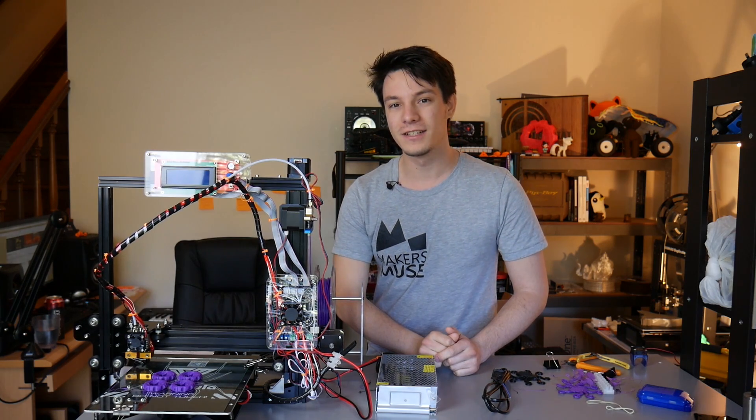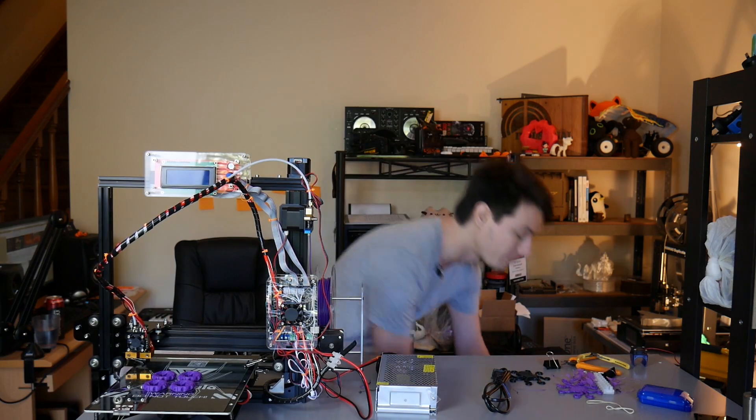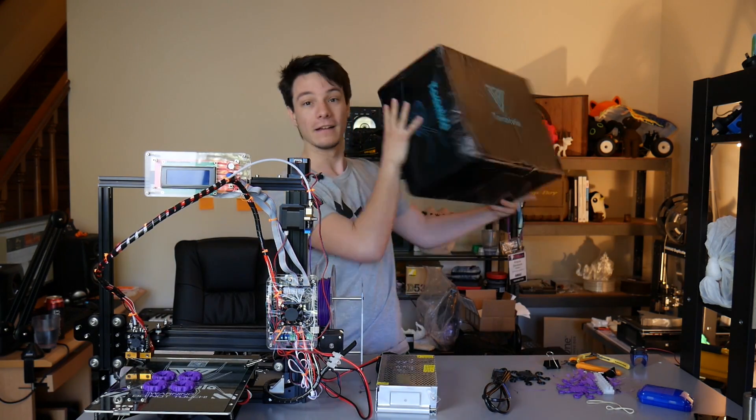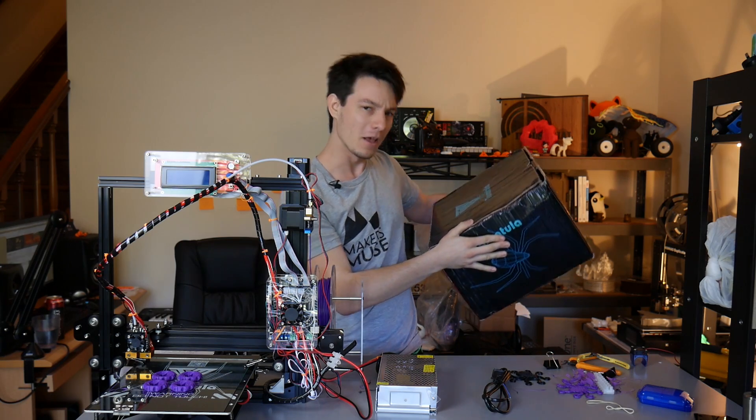Welcome back. The TiVo Tarantula is produced by TiVo in China and it's a 3D printing kit. It comes in a box with almost all the bits you need to make your printer.